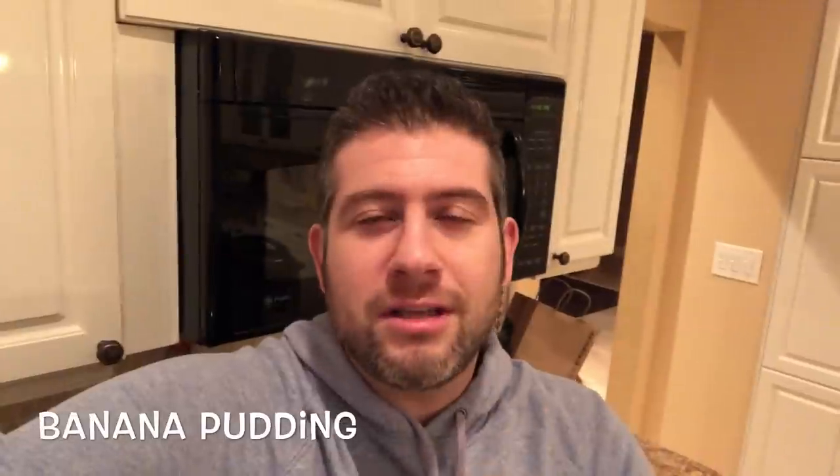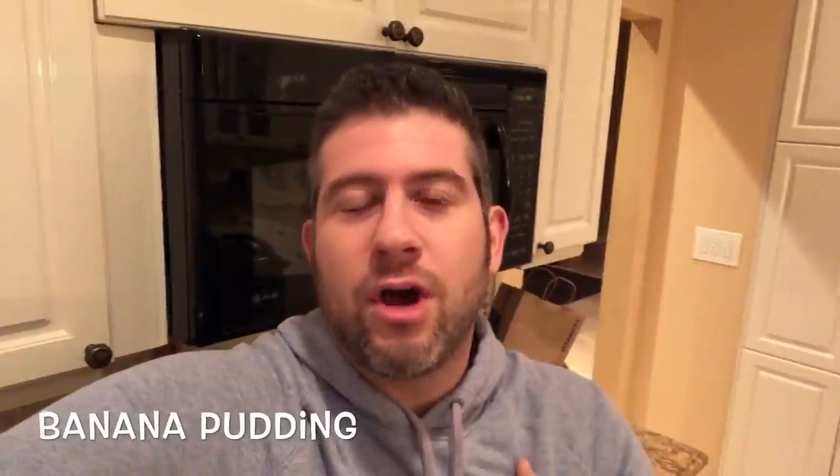Hey guys, it's Jeff from Fresh Sherlock, and today we're gonna make something that doesn't require the Instant Pot at all. Not everything needs to be made in the Instant Pot, but I promise you this thing is crazy easy to make and probably one of the most incredible desserts you will ever have. Banana lovers beware — we are going to make inspired-by Magnolia Bakery's fantastic banana pudding. You bring this to a party and everyone is going to be going bananas, pun intended. No cooking required — let's go!